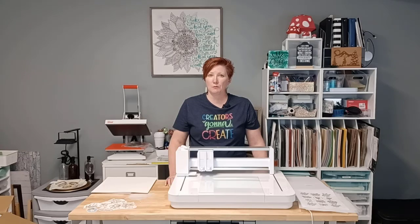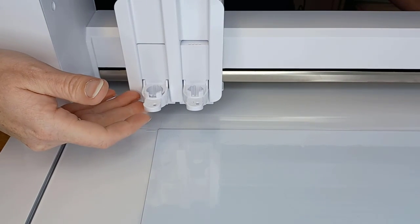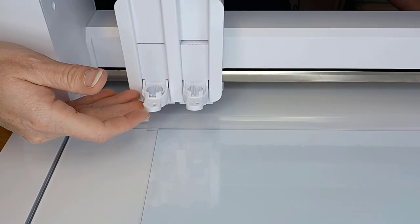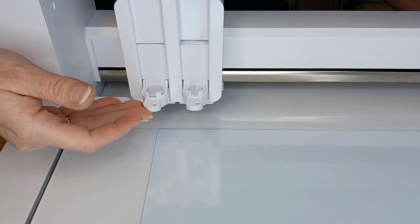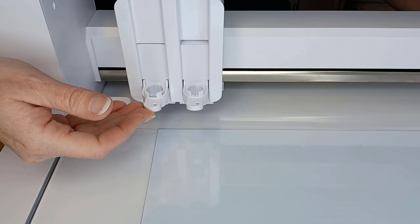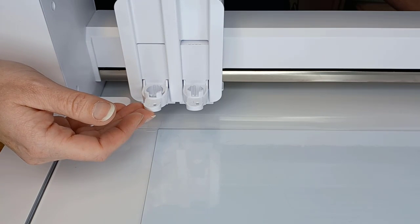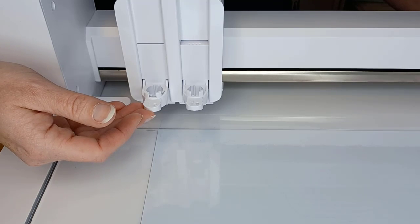I'm going to zoom the camera in and take a look at the blade installation. This is your housing on the Curio 2. The housing is the same on Tool 1 as the Cameo 4 and the Portrait 3, so all of these tips would apply to those machines as well. The Cameo 5 also has a tool housing that looks very similar and can use almost all of the same tools.